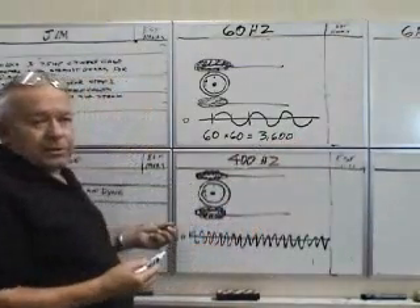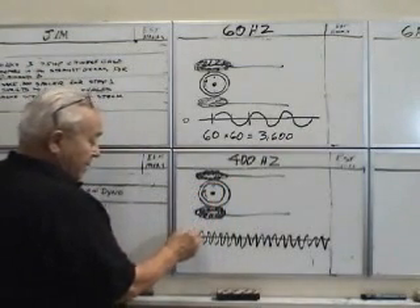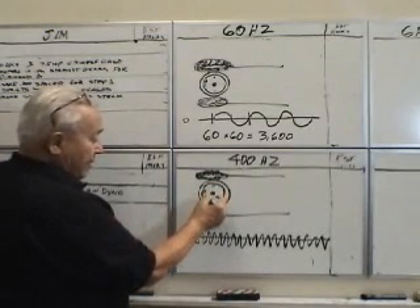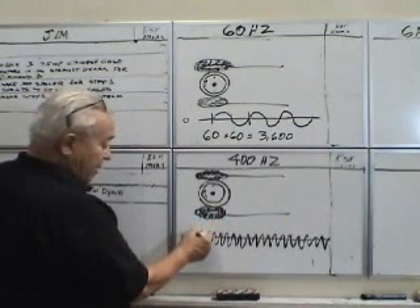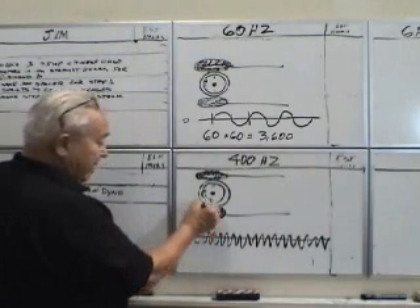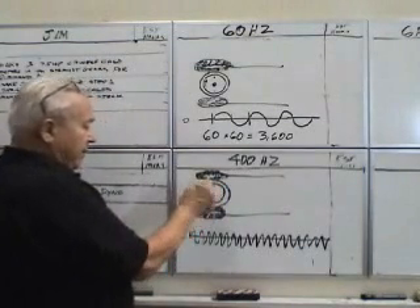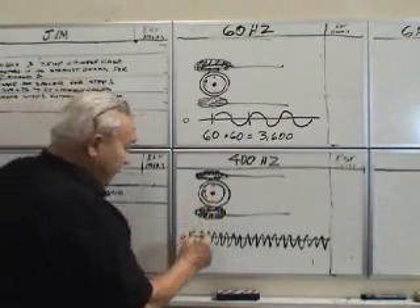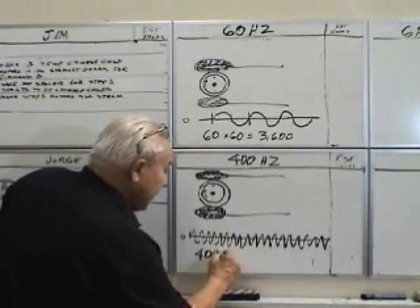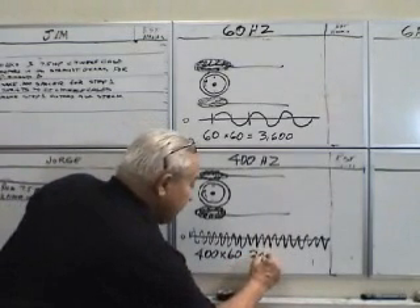On the 400 Hz system, it's very similar. The pulse rotates the rotor of the motor, and as it makes one complete positive pulse, it will be halfway around. As it goes through the negative cycle, it will finish the rotation and make a 360-degree turn. So on a 400 Hz system, it makes 400 turns times 60 seconds in a minute, or 24,000 RPM.